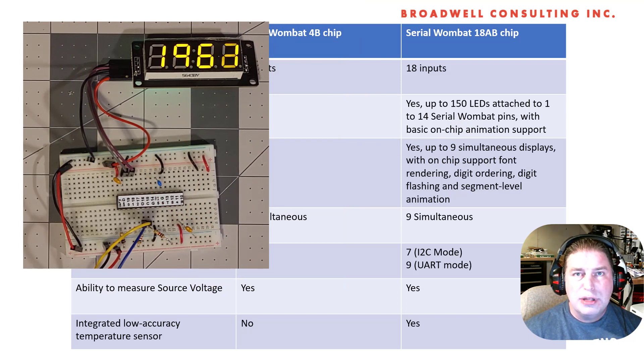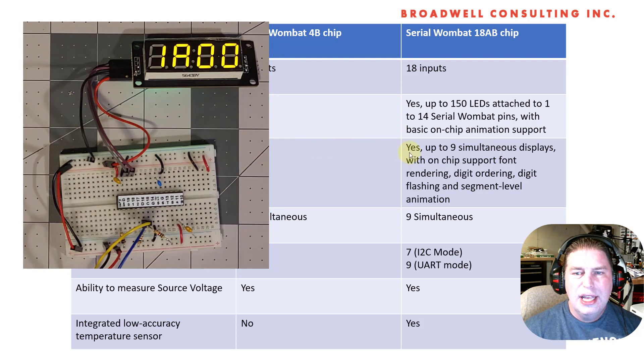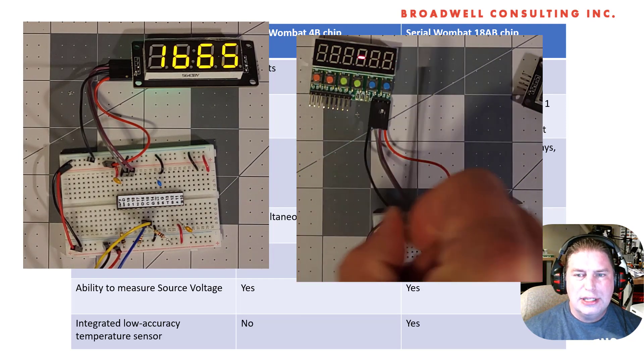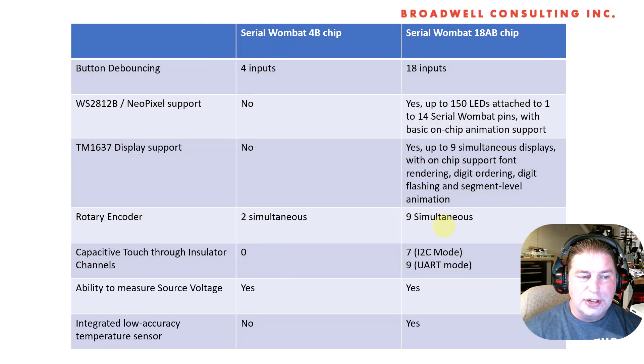TM1637 is one of the most popular seven-segment display drivers, and we can drive up to nine simultaneous displays. There's on-chip seven-segment font support. We can reorder the digits if you get one that's wired oddly, like some of the ones sold on Amazon. Digits can flash from the Serial Wombat, and we can do segment-level animation directly from the chip by downloading a set of bitmaps from the Arduino and then just letting it run.